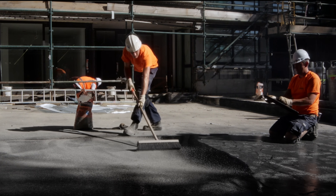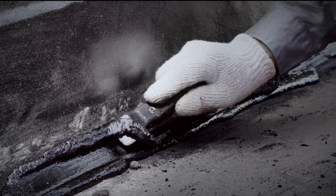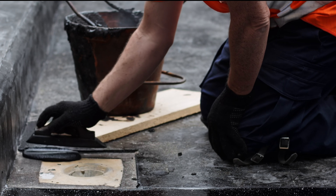Sand is applied to the product while it is hot. A mastic asphalt fillet is applied to reinforce the horizontal and vertical layer.